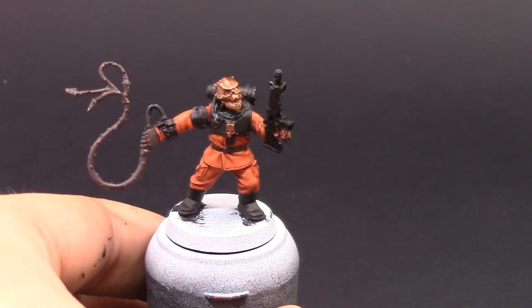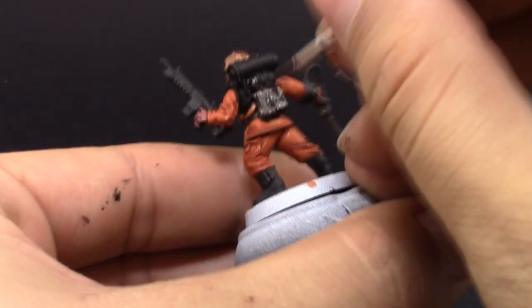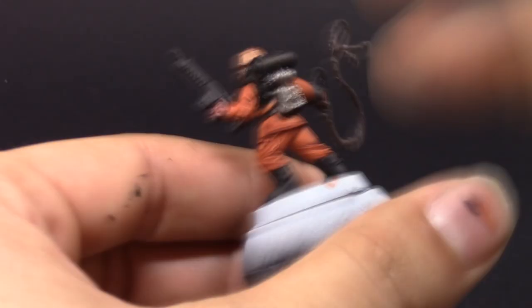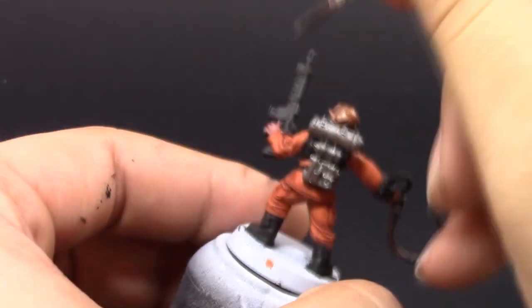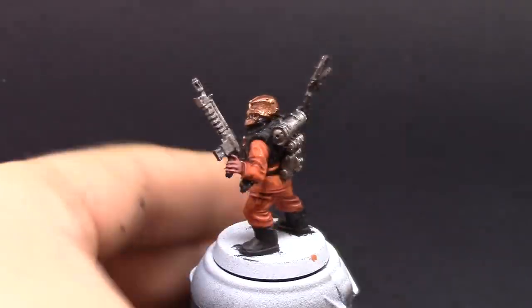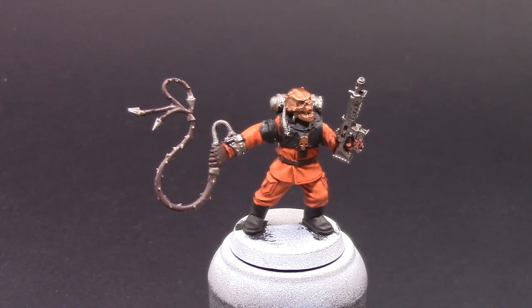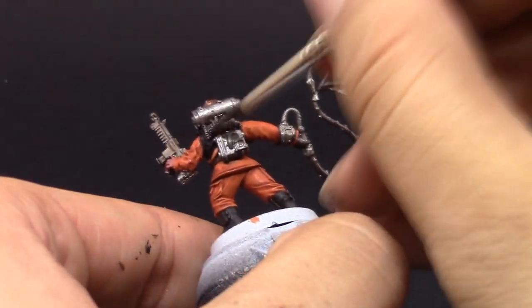Next I'm going to use Leadbelcher to base coat all of the places that are going to be silver, which is pretty much all the backpack, the weapons, and all of the spiky bits on the whip. On the places that are a little more obscured, on the edges of the backpack, you can use a detail brush to get into all these little crevices. Once it's done, I'm going to wash all of these new places — the silver, the brass and the brown — with Agrax Earthshade.